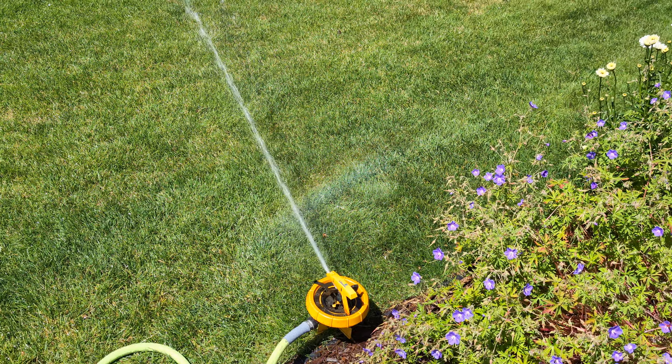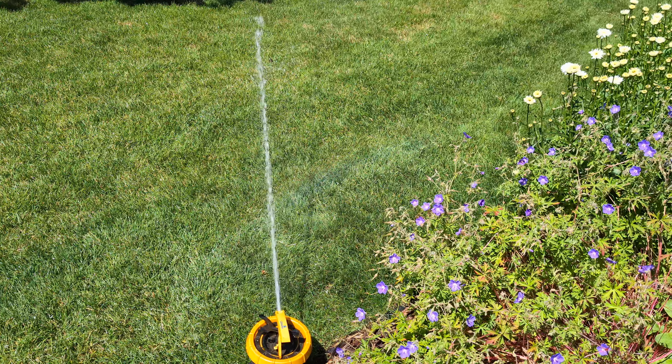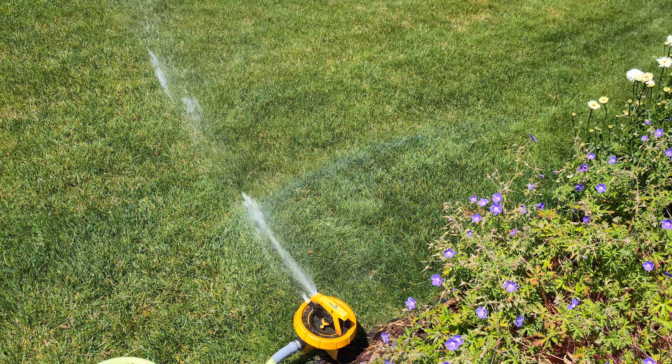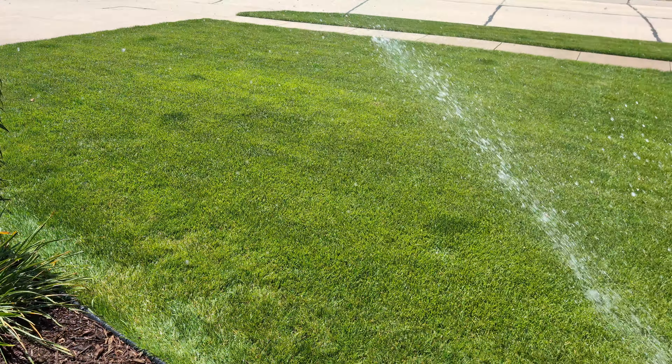I did get my Rain Bird 51 today. It's in a one-and-a-quarter-inch input case, which looks almost like the 91DR, but I opened it up and it is a 51. I guess maybe they use those cases for either impact, assuming you can swap the internals.